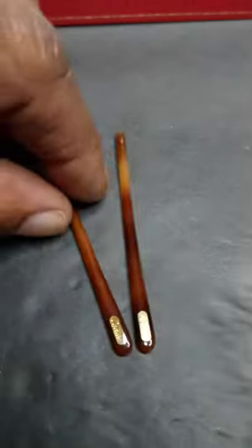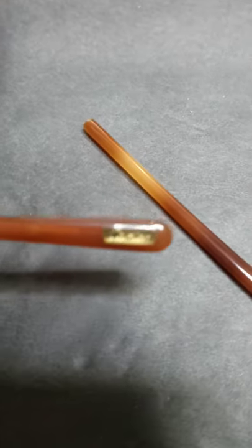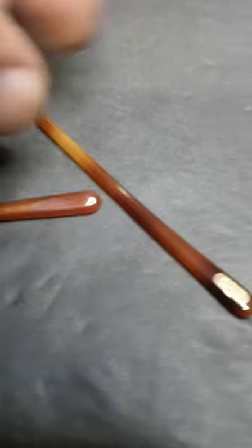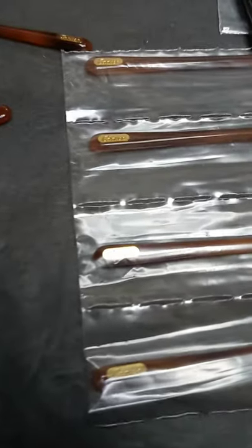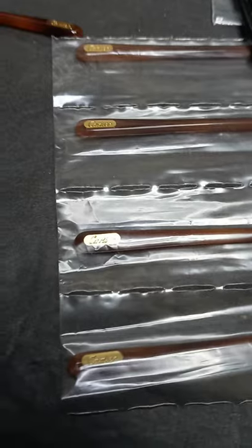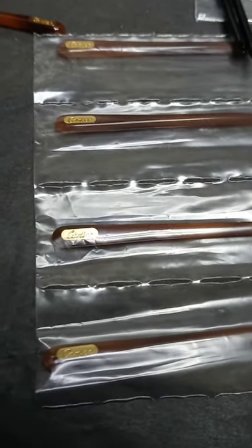Now they have two sides to them, as you can tell. One side the Cartier is on this side — these are the real deals, you can see the Cartier here — and then one is on the other side. When you're replacing them, there's going to be two packs like this. A four-pack right here will run you about $300, and it's for four pairs of Cartier glasses.